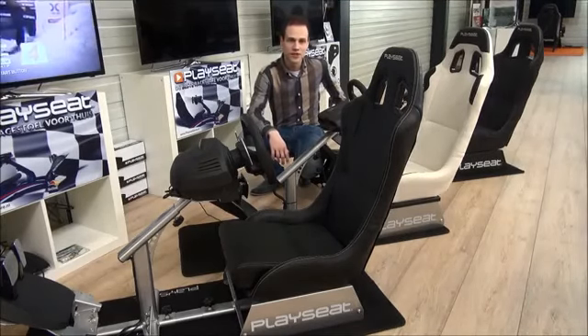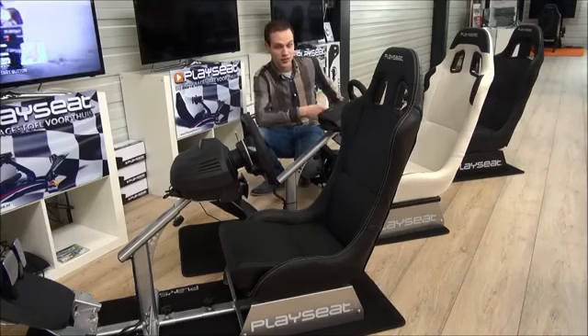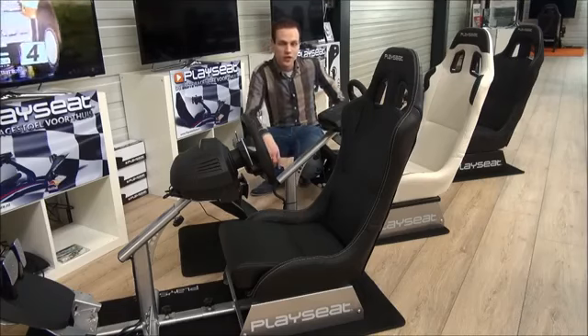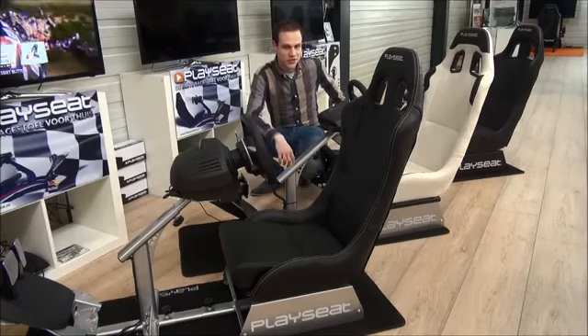Hi and welcome back at PlaySeed. My name is Gijs and this is a PlaySeed Evolution, this is a PlaySeed Evolution and that is a PlaySeed Evolution. The Black, White and Alcantara are now available at PlaySeedStore.com, and today I'm taking a closer look at the PlaySeed Evolution.